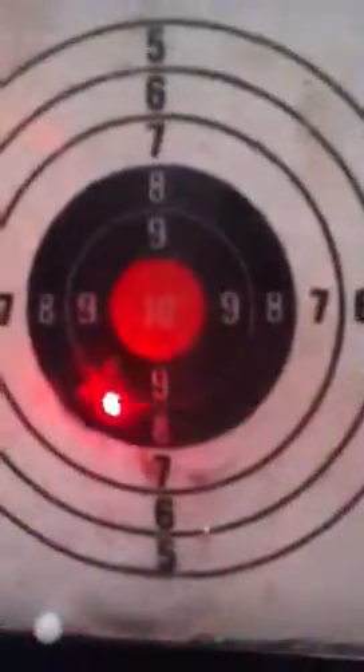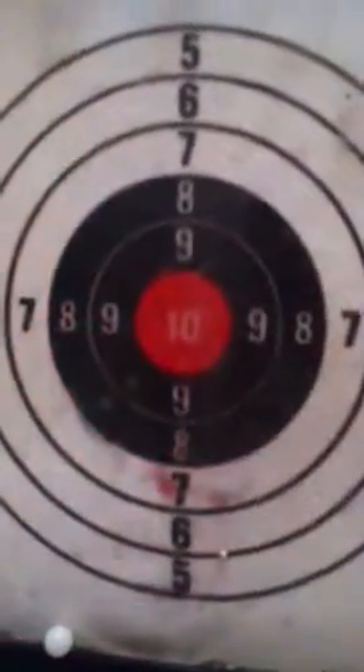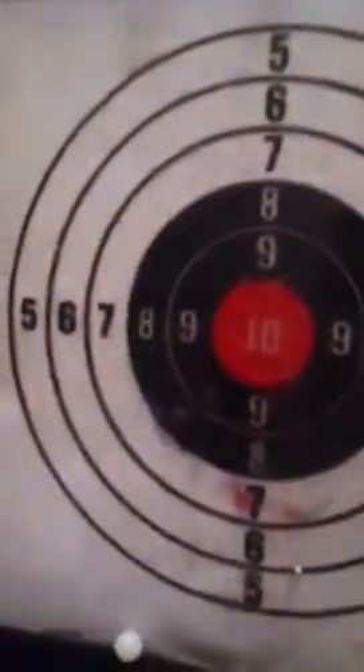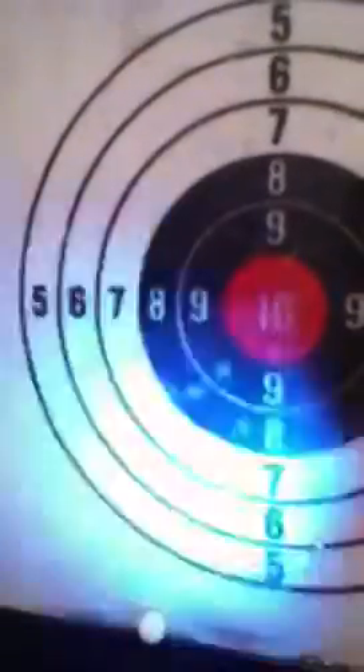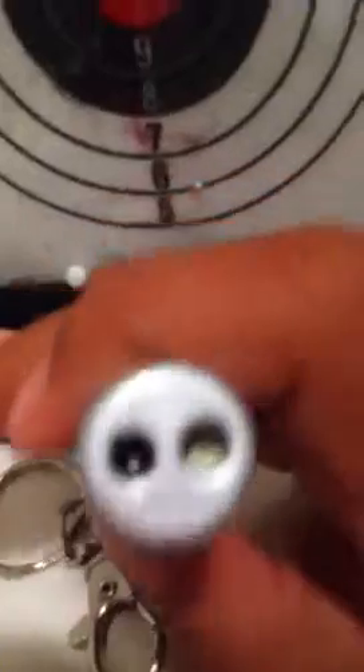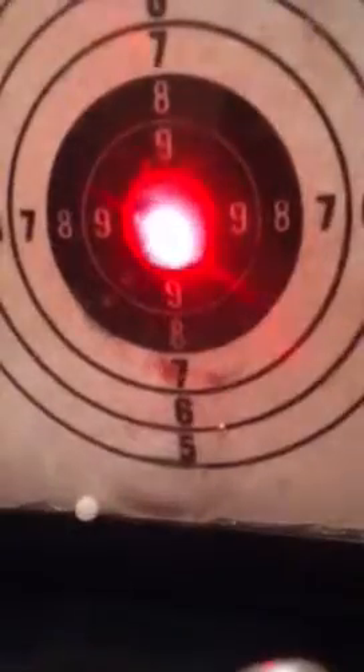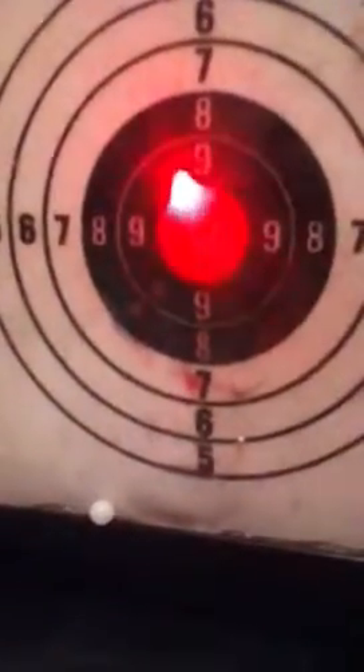I can do it from even farther. If y'all can see those little dots — this flashlight is kind of messed up but it looks cool. You can see there's a little dot, and then there's one on the 10 right there. There's three of them — two and then one above right there. Okay, that's it.